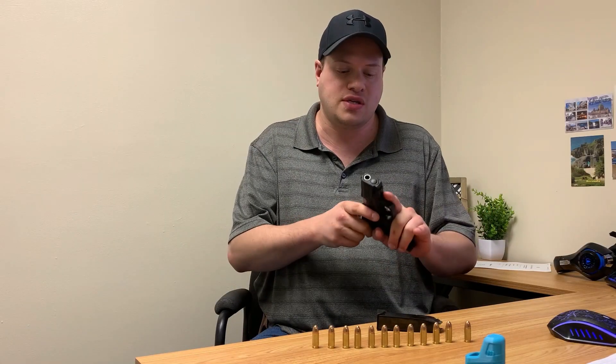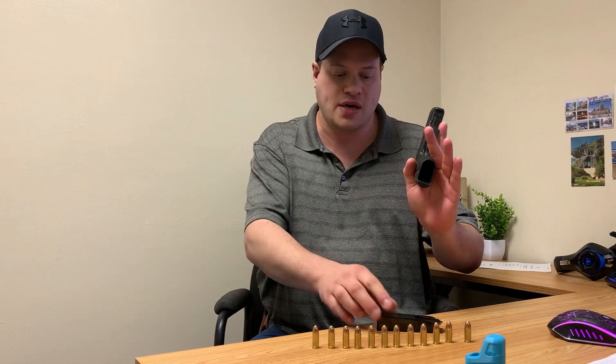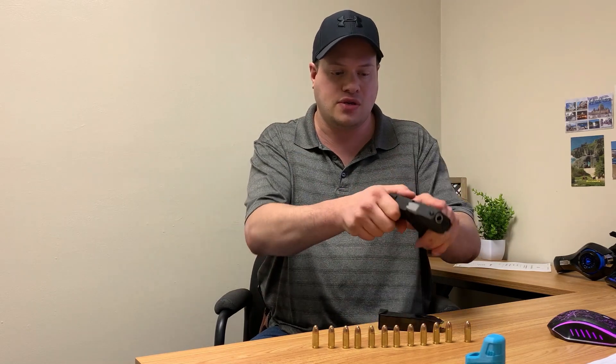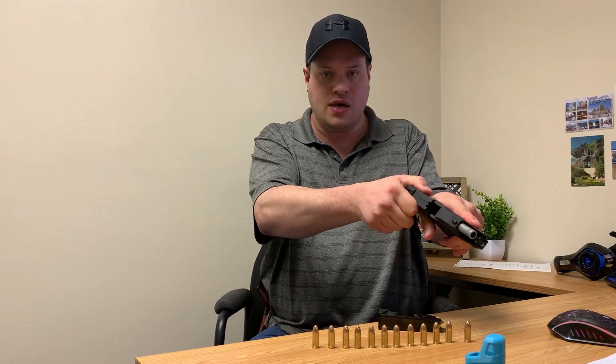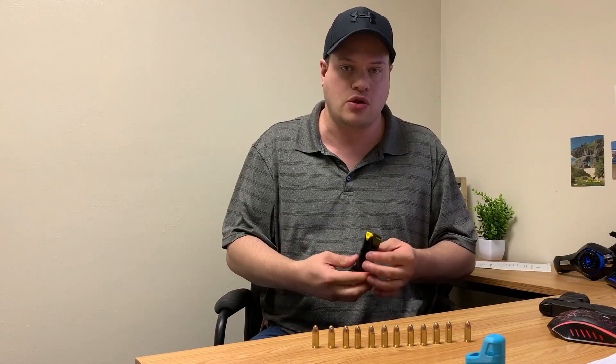So just to show you, this is the Taurus G2C 9mm, and you can see there's no magazine in it, it's empty. You can see right here — I hope you can see this in the video — it's completely empty. So I'm going to put this down and then I'm going to start loading this in.